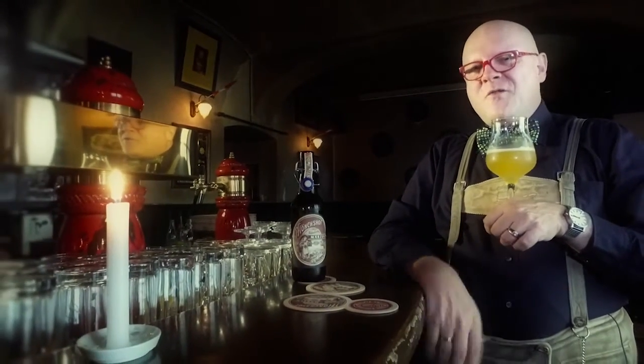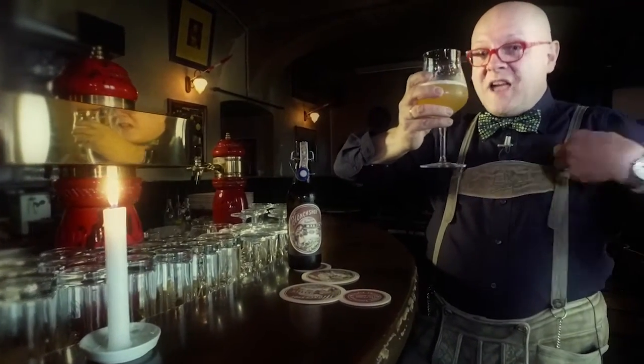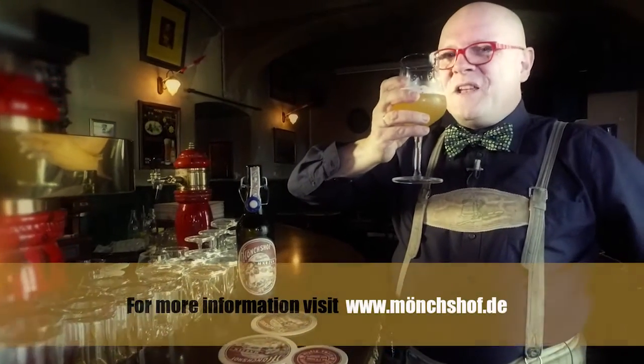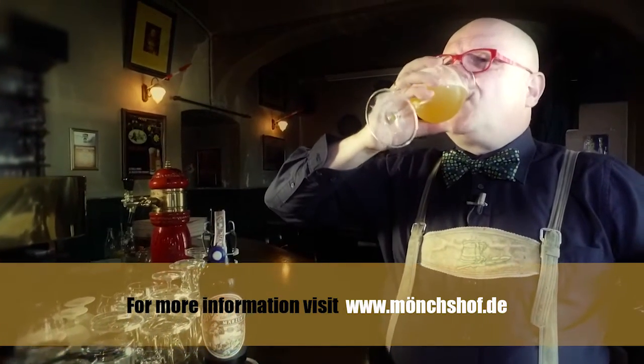Of course you might drink one or two bottles of this, and not always from these small glasses. I know people in Kulmbach who can drink really a lot because they have healthy food and they're healthy people. I drink to your health, and hope we meet again for another Conrad Seidel's Beer of the Week next week.